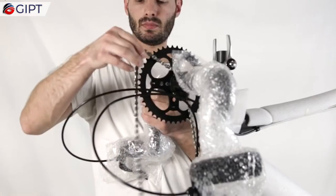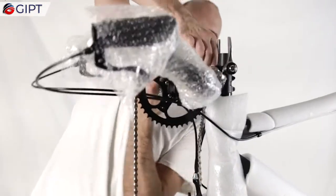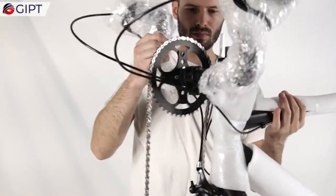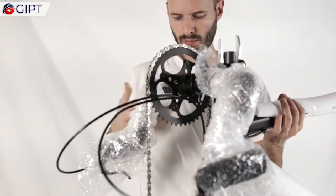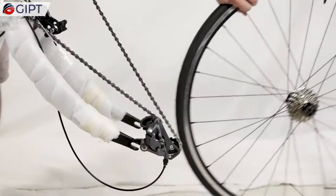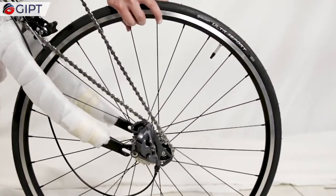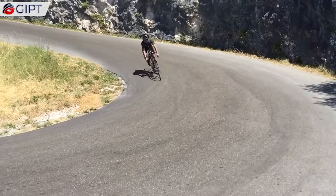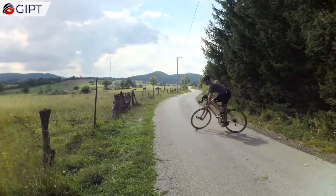The arm cranks are cast out of carbon fiber, are lightweight, extremely durable, and also double as steering handles. They can handle tight maneuvers and allow you to pedal while turning.